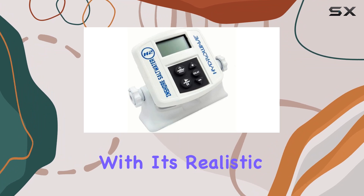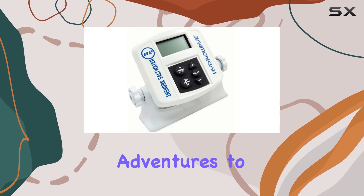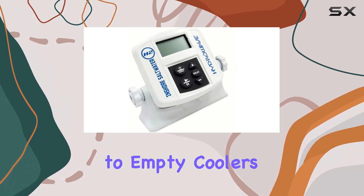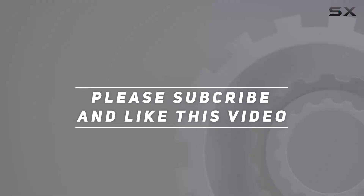In conclusion, if you're serious about improving your saltwater fishing game, the Hydrowave H2 Inshore is a must-have. With its realistic sounds, easy operation, and tangible results, it's a game changer that will take your angling adventures to the next level. Say hello to more productive fishing trips and goodbye to empty coolers. Check out the video description for the updated price, and thank you for watching.